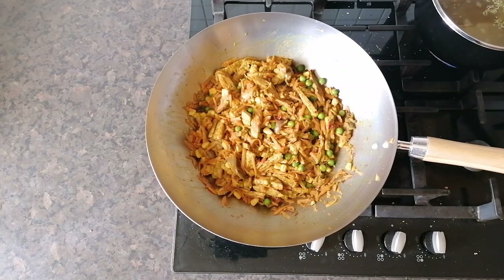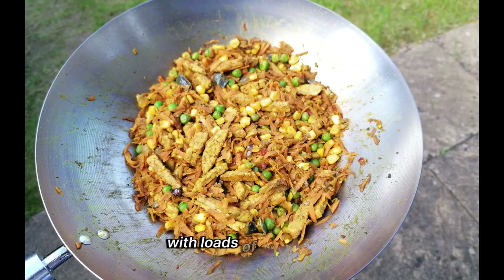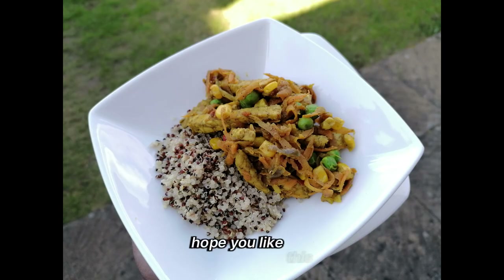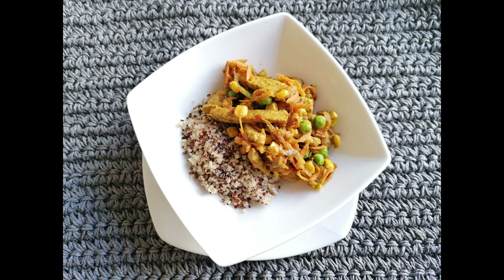And there we have it — that didn't take long did it? A nice sambal tempeh stir fry with loads of vegetables. You can make this every night and have it with quinoa or some rice. Hope you like this. Come back for exciting new meals every week. Have a nice day, and eat to live long.